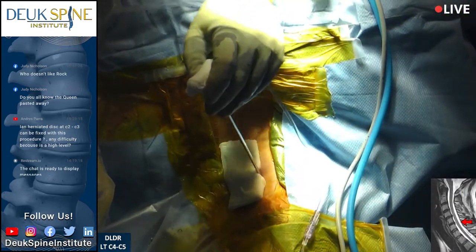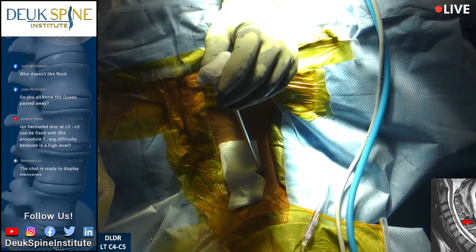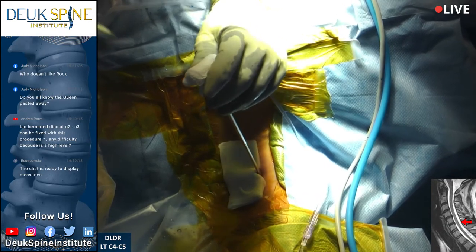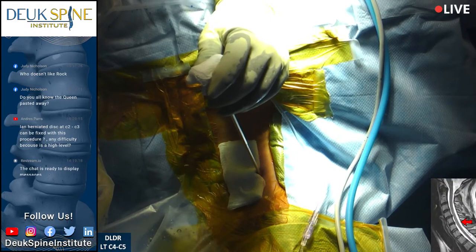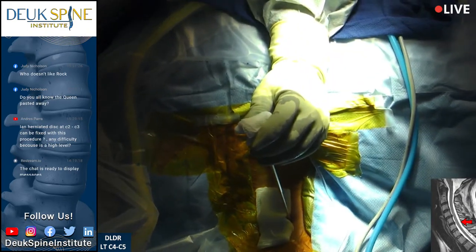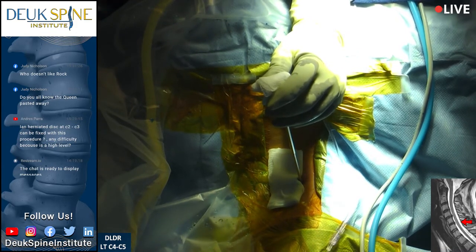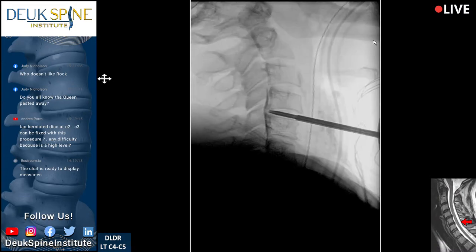We would never know if it can be done until you come to the operating room, we put you to sleep, relax your muscles, and I do my best to get up there. I would give it a 50-50 chance of being able to reach it. If you have a good neck anatomically — a thin neck with a spine that's anterior and a short jaw — look at this patient right here. You see that jaw line and come to the angle — it's above C2-3. That's the 2-3 disc. I could probably get there on this patient.